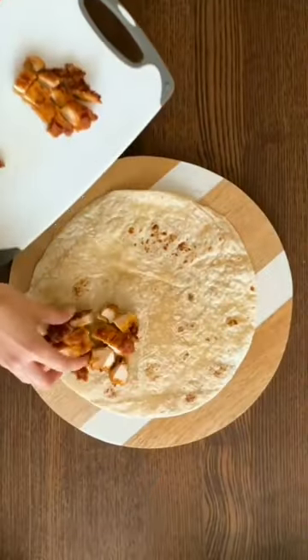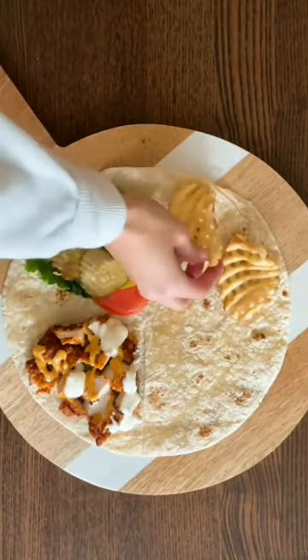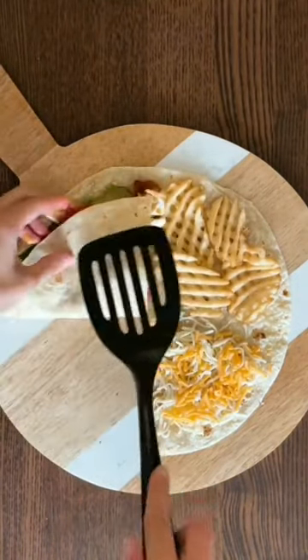First, you're going to make a cut in your large tortilla. Top up a spicy chicken filet and add your favorite sauces on top. Add your veggies in one section, your fries in another, and some shredded cheese in the last.